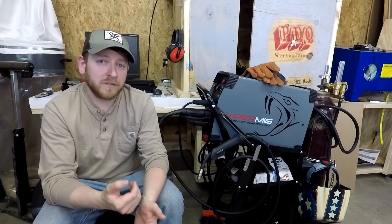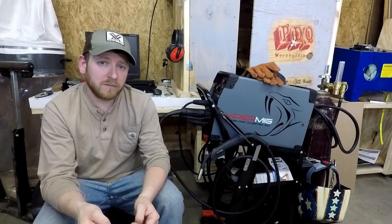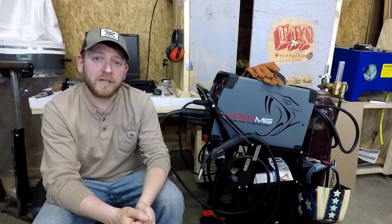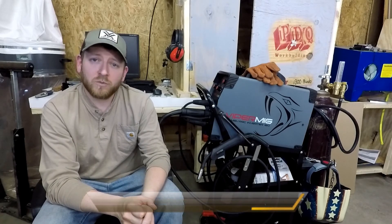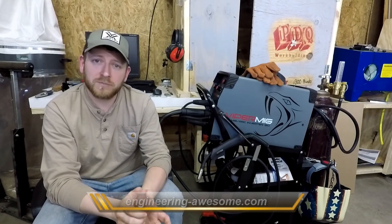If you're interested in picking up this hobbyist welding setup, I'll link everything down below. When you go to Amazon to get the welder, it's linked to a guy called Paul Gamble through Gamble's Garage — a third-party seller who helped me out a ton when picking out my setup. You can follow him on Instagram, ask him questions, and he can help you out. He was instrumental in picking this setup for me. I've also got a website, EngineeringAwesome.com, where I'm documenting the whole process of building the CNC plasma table I bought this welder specifically for.